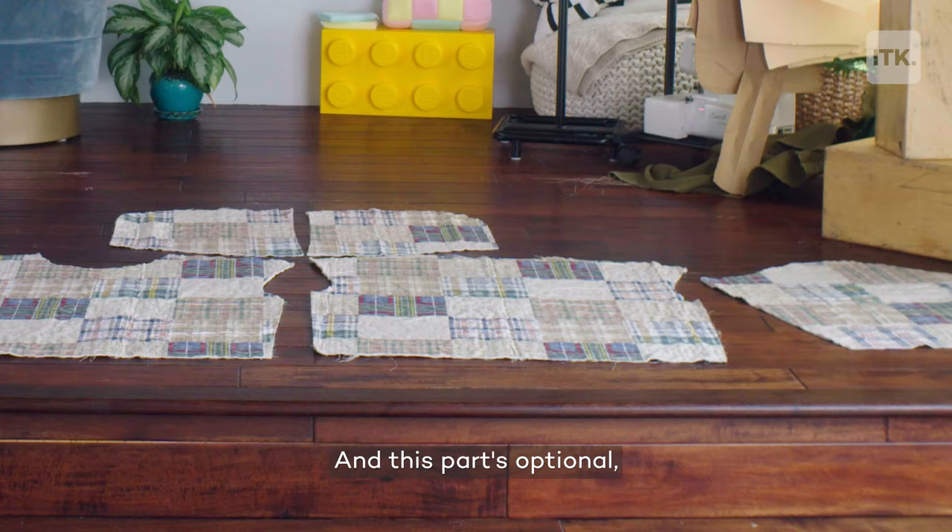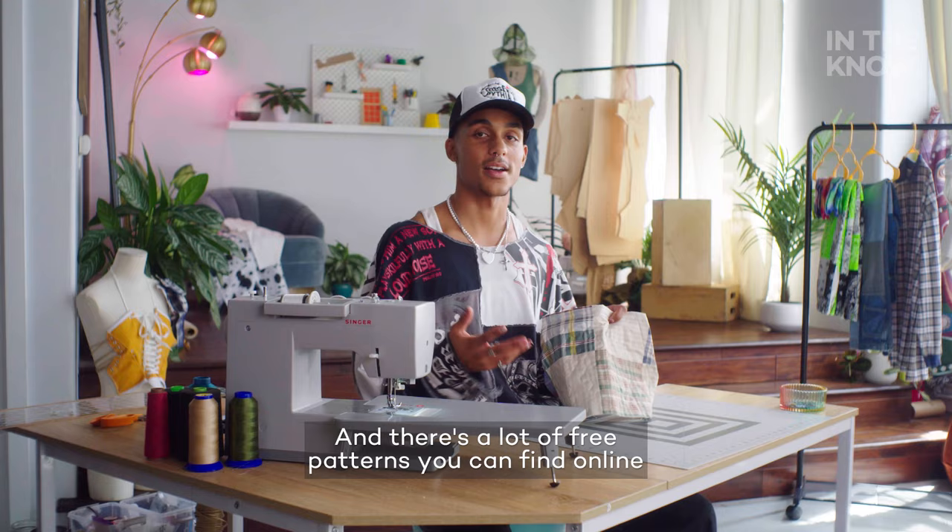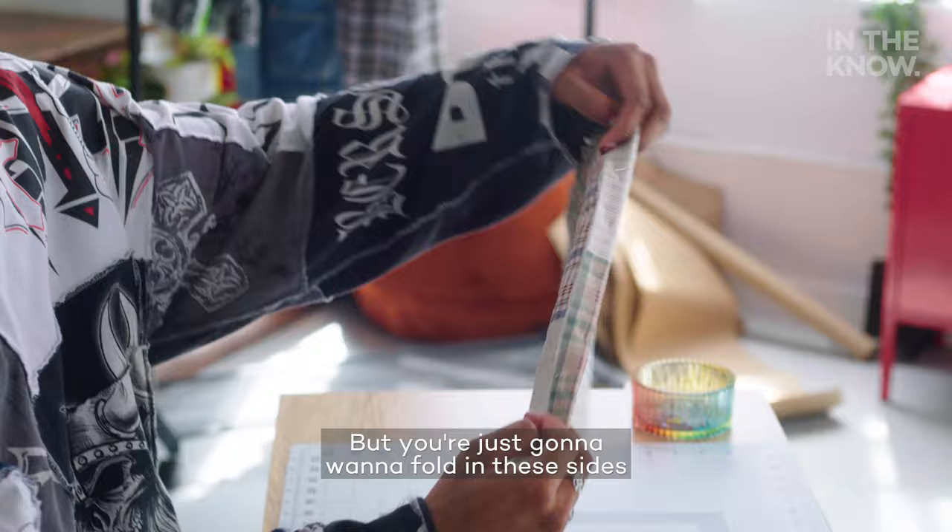This part's optional, but if you want to add a pocket, it's going to look something like this. There are a lot of free patterns you can find online because it is a little bit of an odd shape, but you're just going to want to fold in these sides and sew a straight stitch all the way around, backstitching to secure that in place.